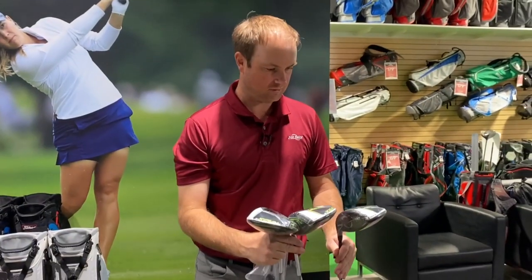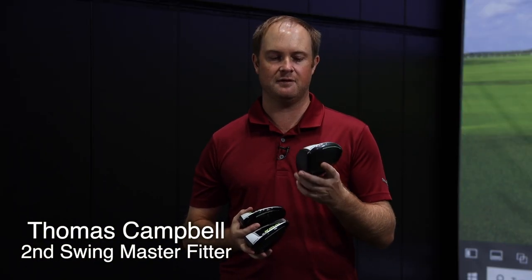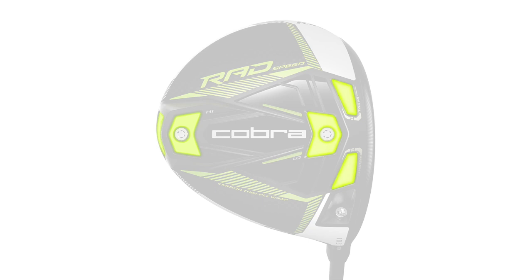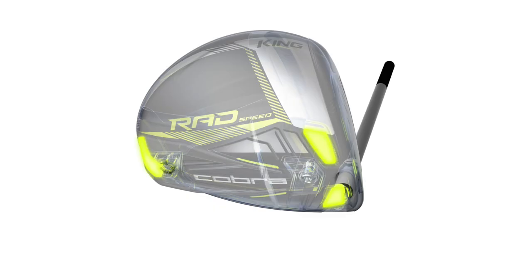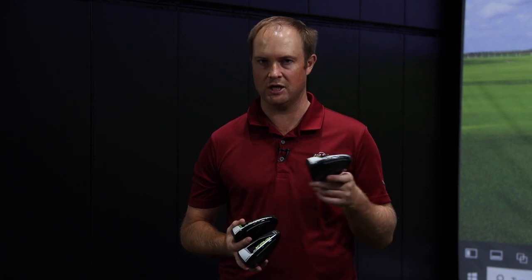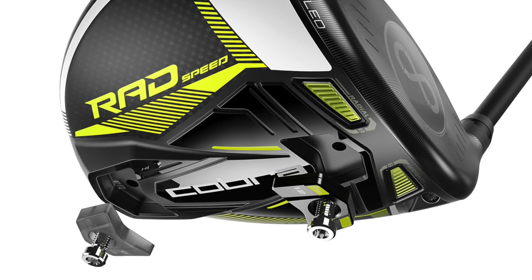There are three driver options from Cobra in 2021. First off we have the RadSpeed. The radial weight is really pushed forward on this driver — 28 grams of weight pushed forward to generate high ball speed and lower spin. This model is adjustable, so you can move a 12 gram weight and a 2 gram weight around to generate a little more spin, a little less spin, or a more forgiving model.